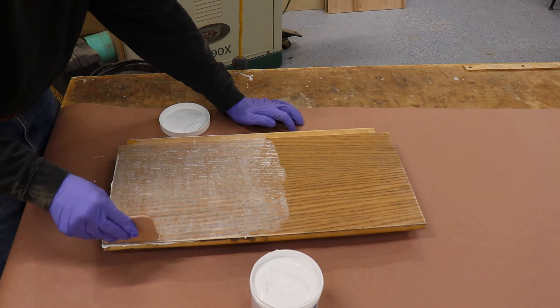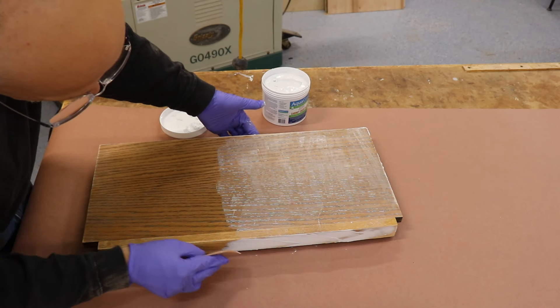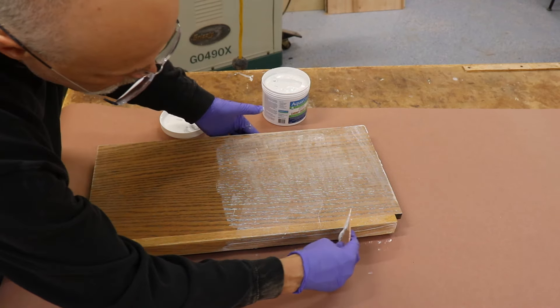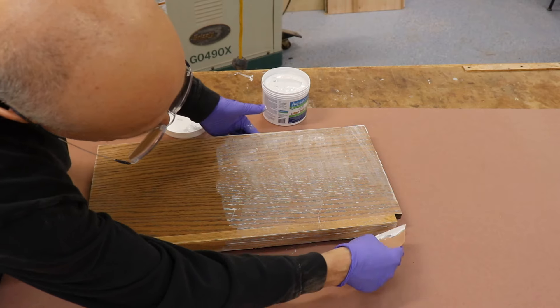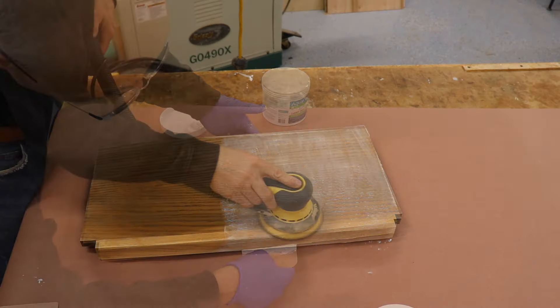I've used other products for filling grain, but the reason I've standardized on Aqua Coat is because it's an acrylic product rather than clay-based, which makes it much easier for application and sanding — less messy application, better adhesion, and a better paintable surface that is less prone to cracking. I've also found it to have much better shelf life compared to other products I've used.